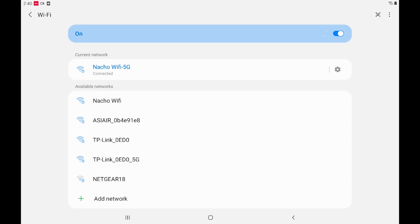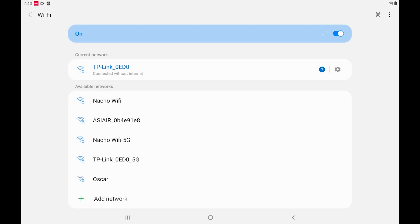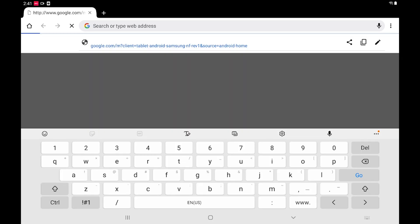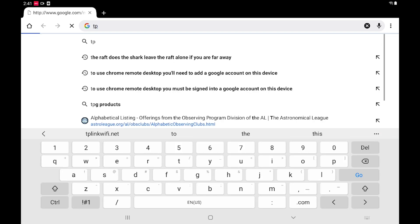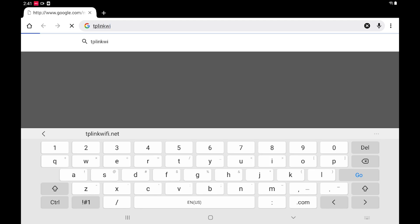To set up the repeater, go back to the Wi-Fi settings. The TP-Link device — whatever numbers you might have with yours — just tap on that, and if you get a pop-up just say 'Keep Wi-Fi connection' so it doesn't constantly disconnect you. From here, open up a browser and go to tplinkrepeater.net, which will try to log in to the website for the repeater.